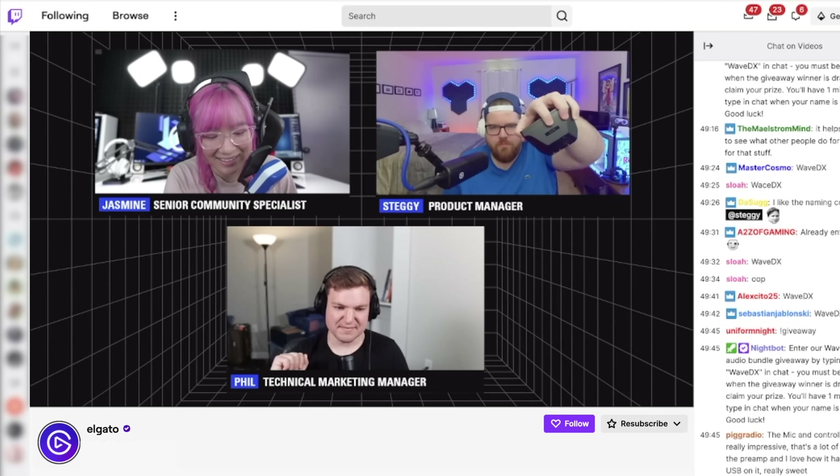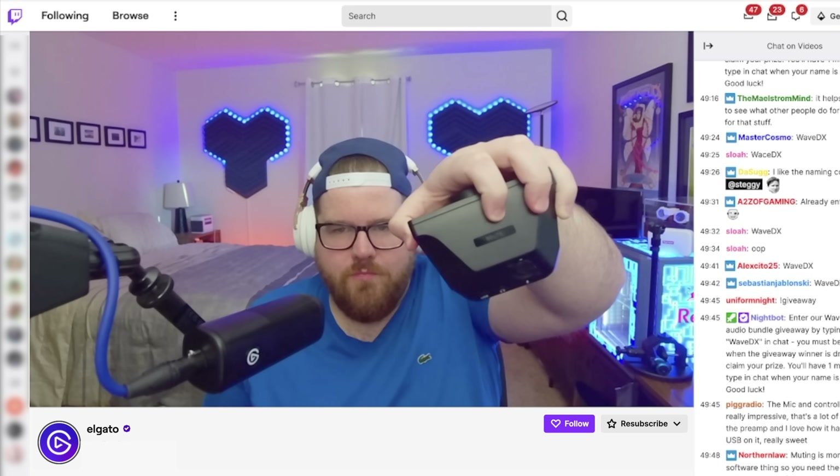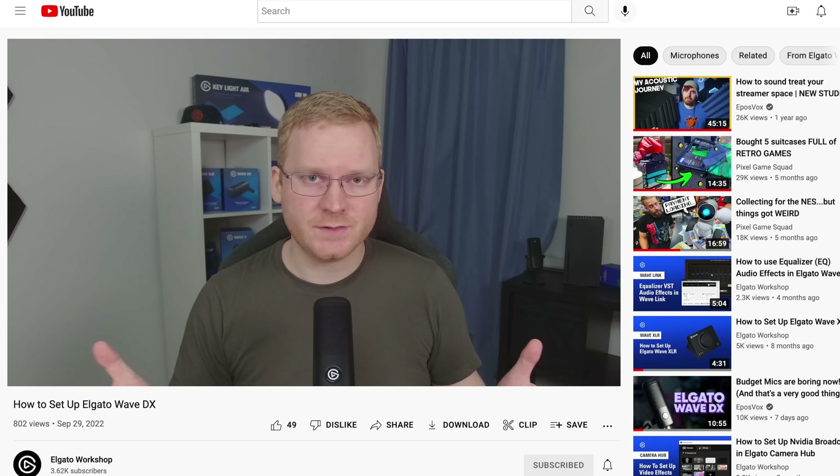Number one is versatility. With how many items a content creator might have in their setup, it's great to have gear that can be used in multiple ways. The fact that this is 4K60 means not only do you have a webcam that's super capable for heightened production value in your live streams, but you also have a high-end camera to shoot your YouTube videos as well.